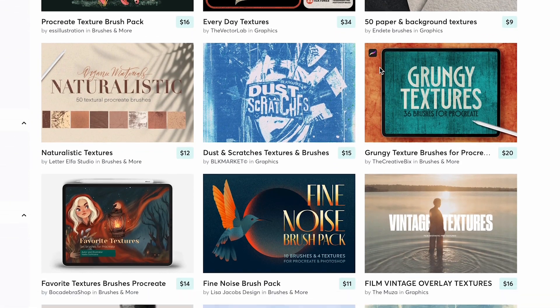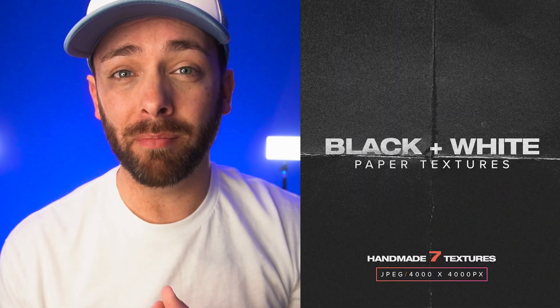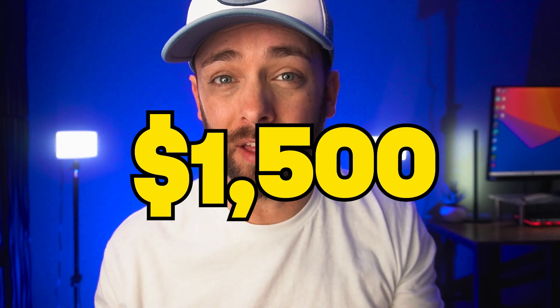Without further ado, let's get into this video: making and selling your very own texture pack. Over the past few years as a designer, I found myself spending countless amounts of money on texture packs until one day I thought to myself, why don't I just make my own? So I went to Hobby Lobby, walked down the paper aisle, grabbed about five pieces of black paper, brought them home into my garage, took a piece of sandpaper and began to rough them up, scrape them, fold them, and crinkle them. Then I took pictures with just my iPhone — not even a special camera — brought them into Photoshop, edited them, packaged them up, and sold them online. What cost me just ten dollars total and about two hours of time ended up making me fifteen hundred dollars that month in passive income.